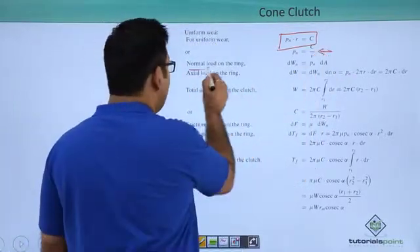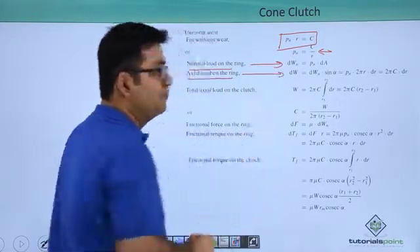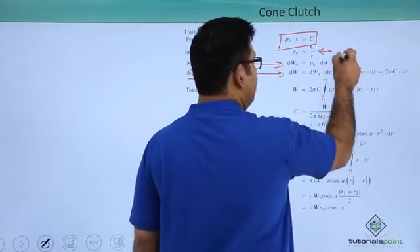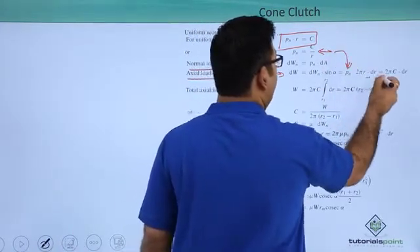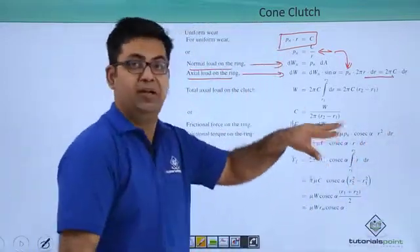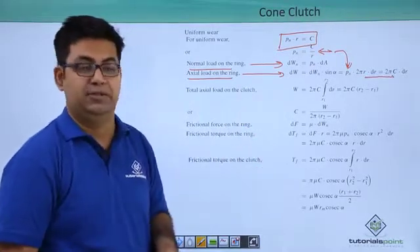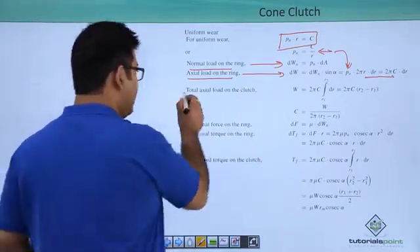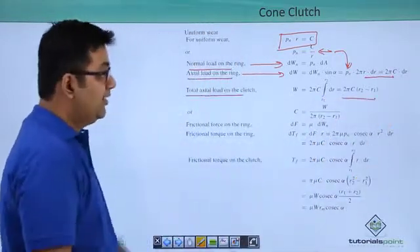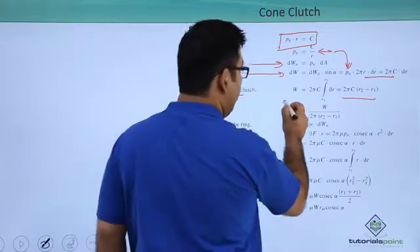Your normal load remains the same, your axial load remains the same. Pn would be substituted as 2π of C by R, so you will get 2π of C into dr, which is almost analogous to what you have in the single plate clutch. The total axial load would be an integral, and you get a huge resemblance with the single plate clutch.